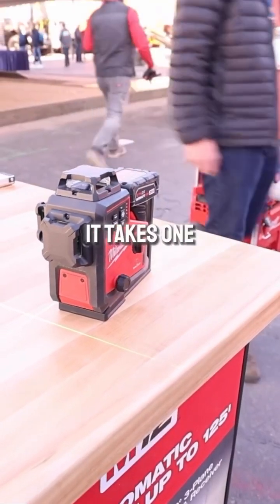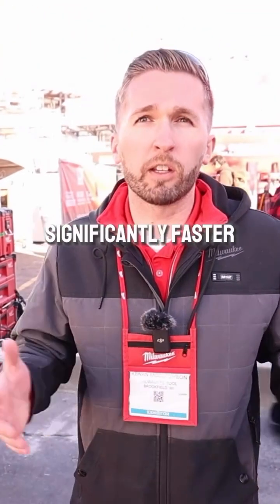The great thing about this is it takes one person out of that setup process, or if you're working by yourself, it's going to make the setup process significantly faster.